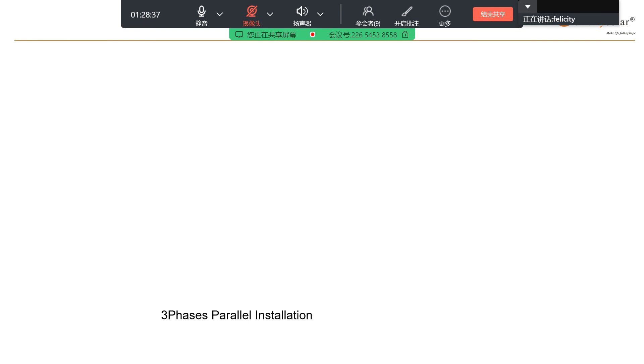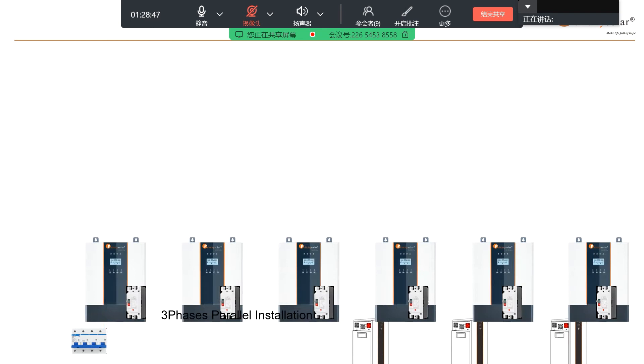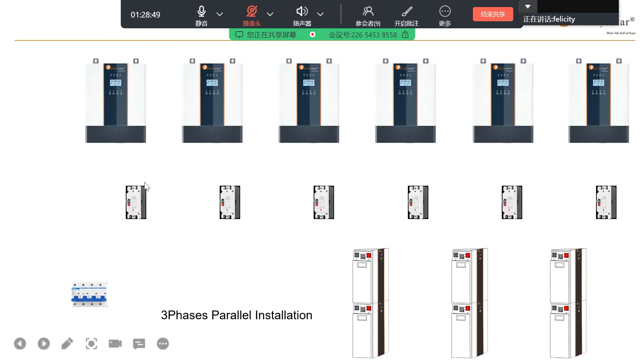Here I've made a short diagram connection program. Like here, this is the first step: mounting all these devices, like the inverter.